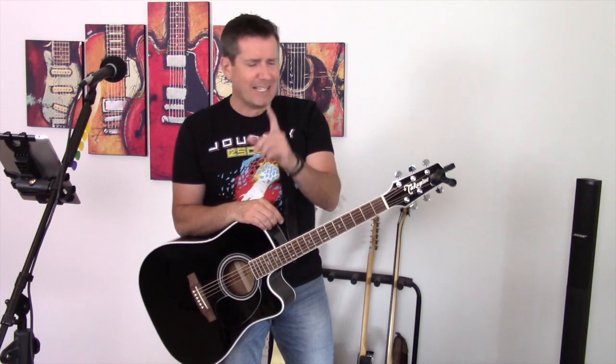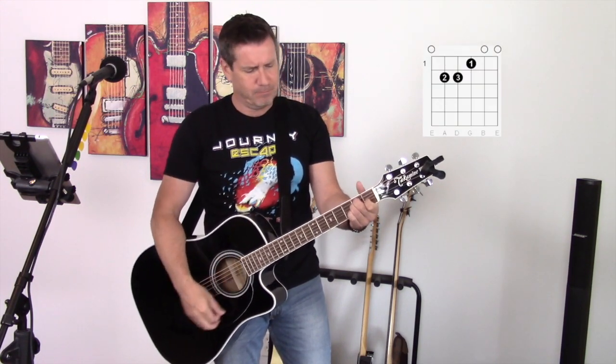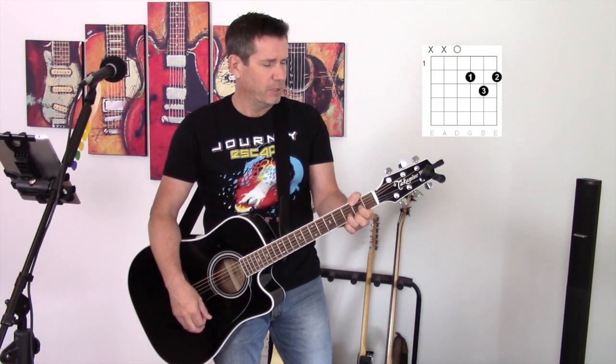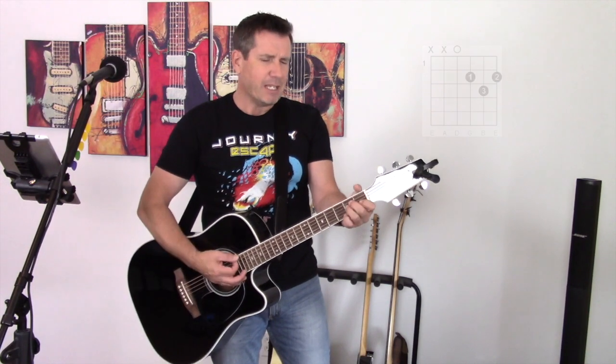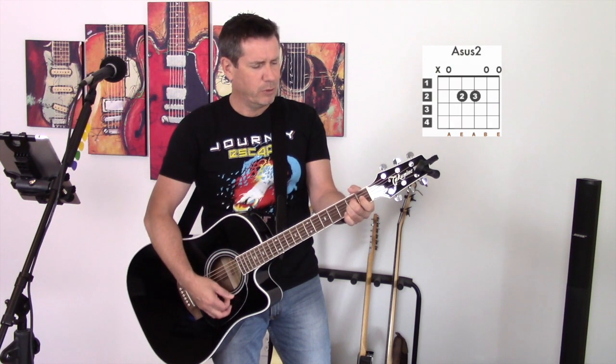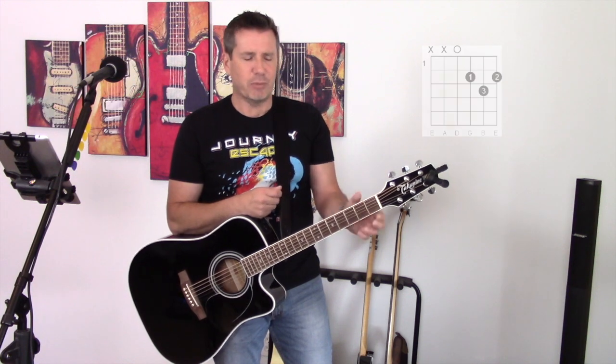With that said, let's have a look at the chords that I use for this cover. First chord is an E major. I use an A sus2. And then I use a D chord. E major, A sus2, and a D chord. That's it — I stripped it completely down. With this chord progression, it really seems to work, at least for me.